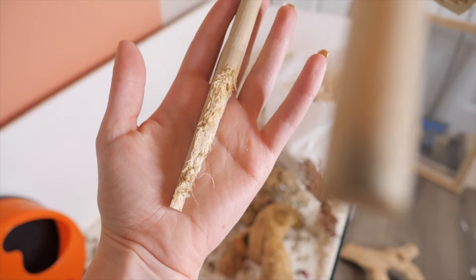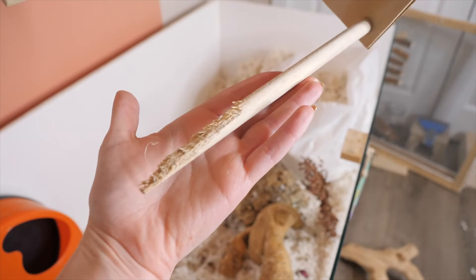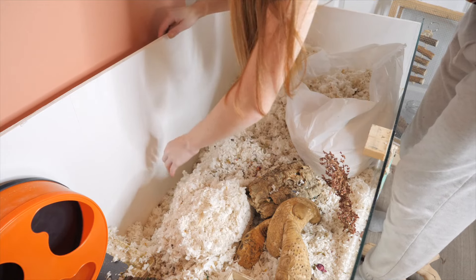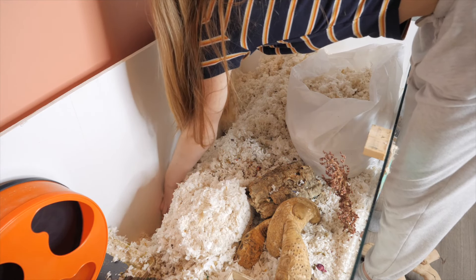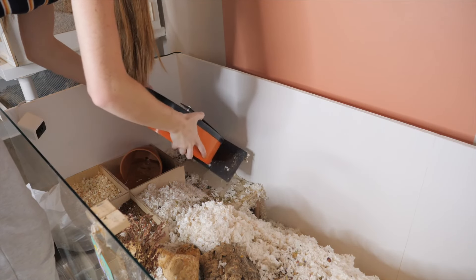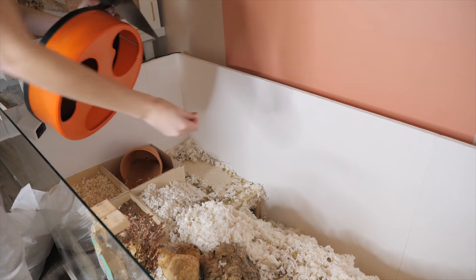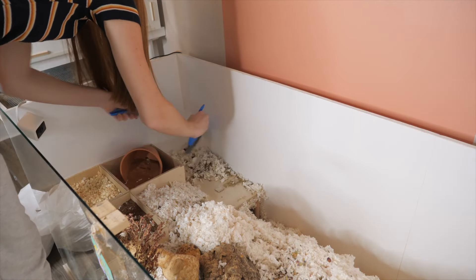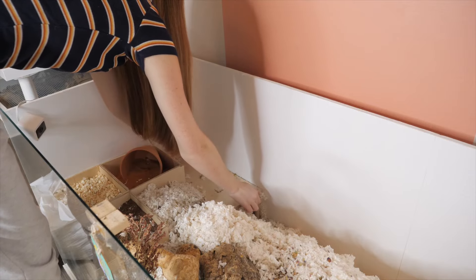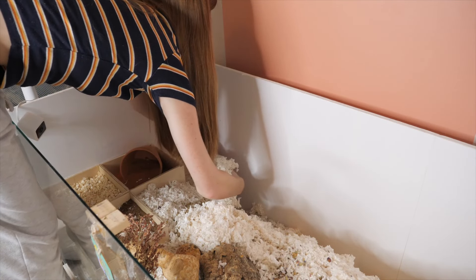I also use my nose a lot — you can definitely tell where they're peeing. Mabel is also a stilt chewer. She turns them into spears; I always think that's hilarious. I'm also going to remove her wheel and give it a washout. What I've done is I have velcroed her wheel to that platform below it, and this way I can easily remove it for cleaning and it's not going to bang around in the enclosure or move. When it wasn't velcroed, it was extremely noisy.